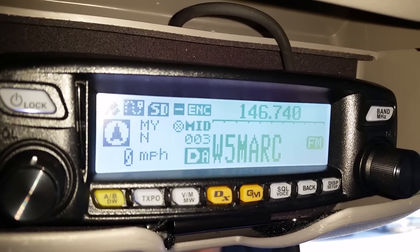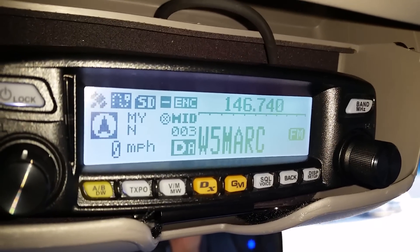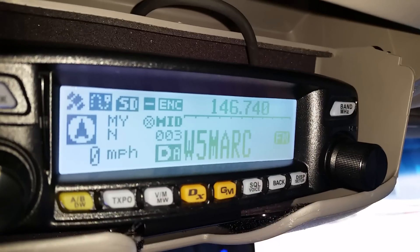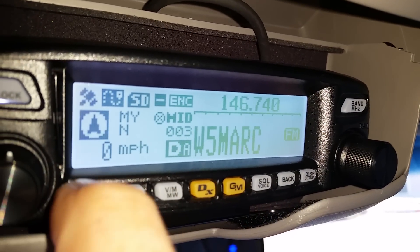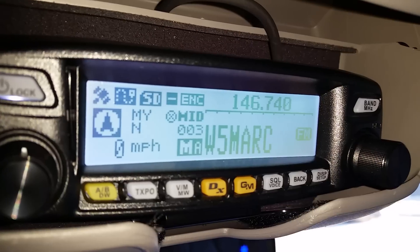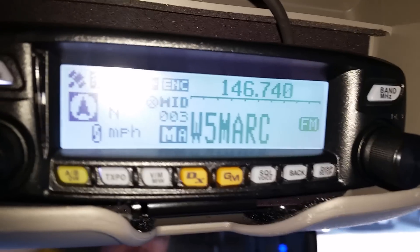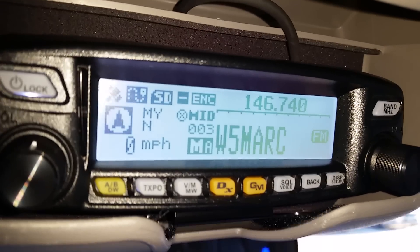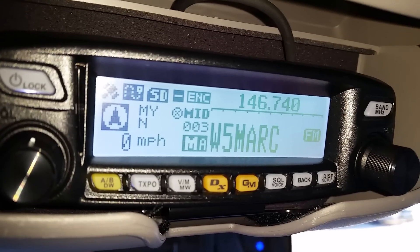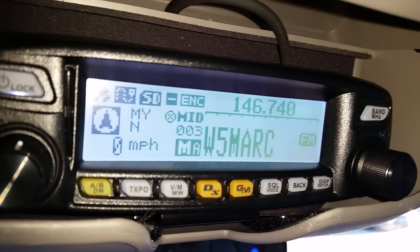Hey guys, KG5IN here. I wanted to show you the dual watch setup and teach you how to do this real quick. One of the first things we need to do is kick out of dual watch and set up our home channel. Say you wanted to watch another station, or you wanted to do APRS and receive APRS signals — this is one way of doing it.